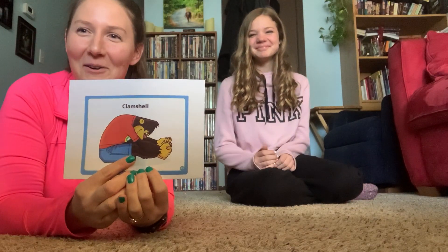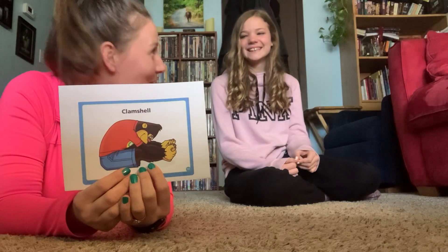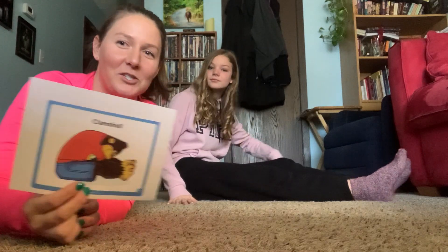Teachers are usually doing it right there with them. I'm not going to be doing it on YouTube — Addison's going to. So the first move we're going to do is clamshell. Addison's going to show the move. We're going to count to 10 and then we will move to the next position.